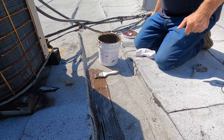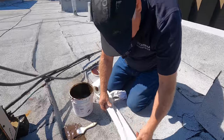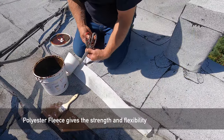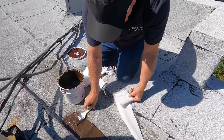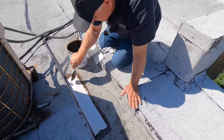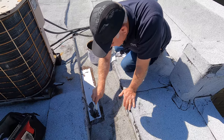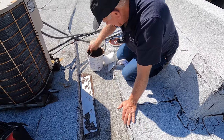Then I cut my fleece the length of that right there. I'm fixing a seam on a torch down roof — so that's it, this goes over that seam right there, just like that.